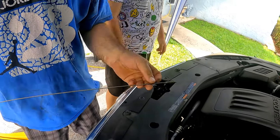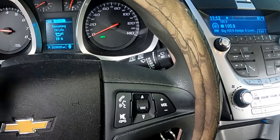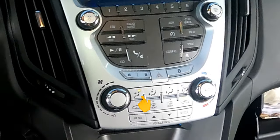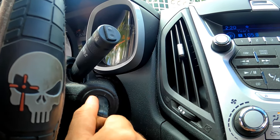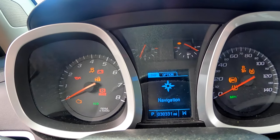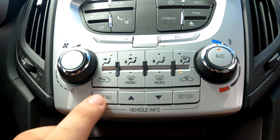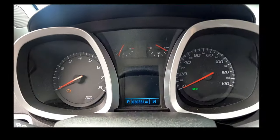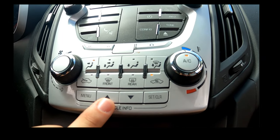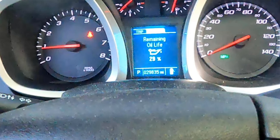Now we reset the oil life to 100% so that the system can calculate the next oil change. Using the cluster screen and the vehicle info buttons, first turn the key on with the engine off — it will display whatever you have it set at. Press the menu button to display the information screen, then using the up or down arrows keep pressing until the oil life remaining screen appears.